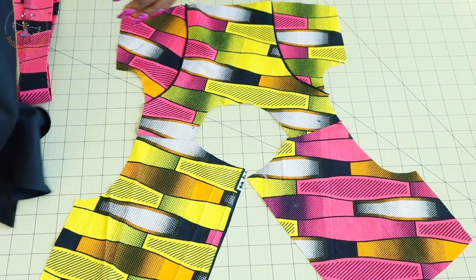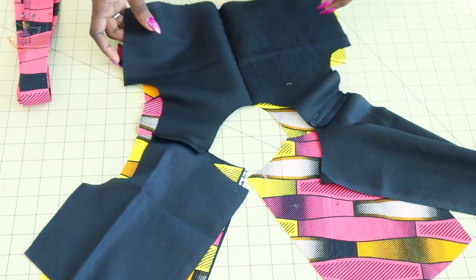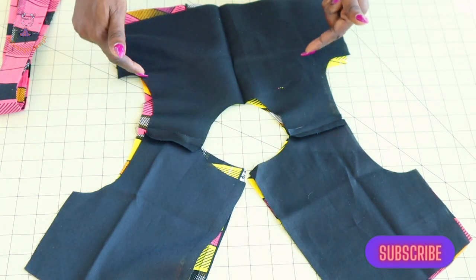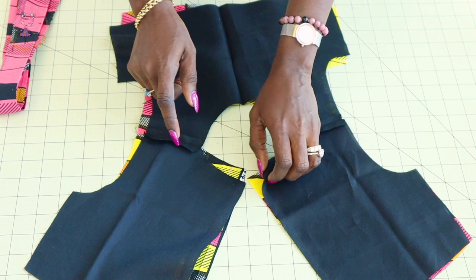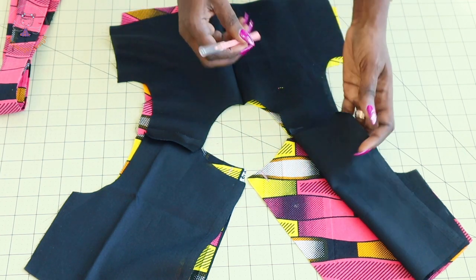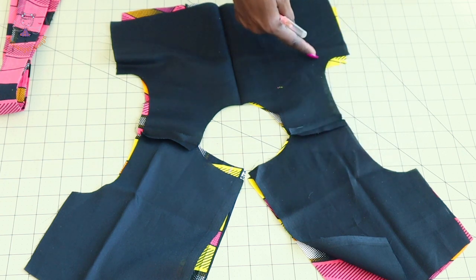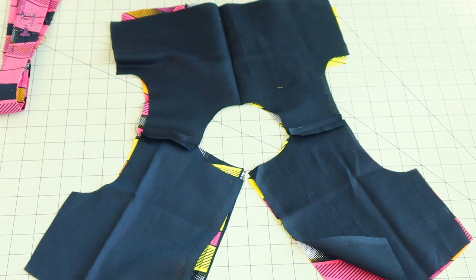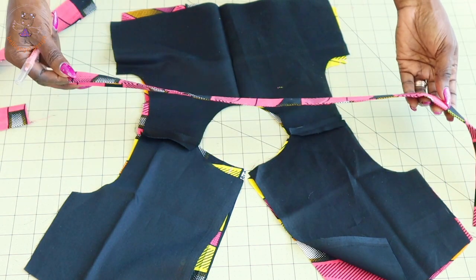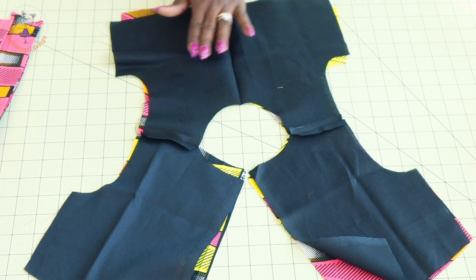I have stitched both shoulder seams together, including the lining. I take it to my ironing board and press the seams apart. Next, put both front fabrics together and take it to your sewing machine. Stitch both armholes and the neckline. When stitching the neckline, remember to measure your seam allowance — mine is 2 centimeters or 0.75 inch. Once done stitching, snip around both armholes and the neckline to release the tension, then press. I've also stitched my belt together, turned it inside out, and pressed.